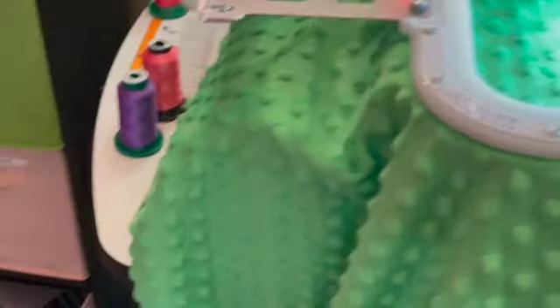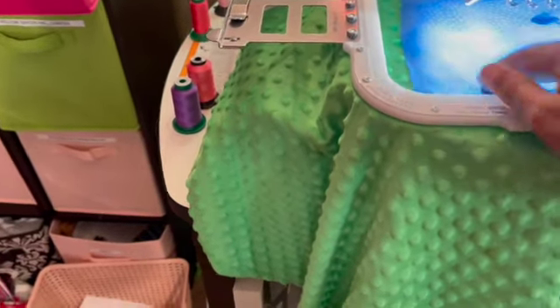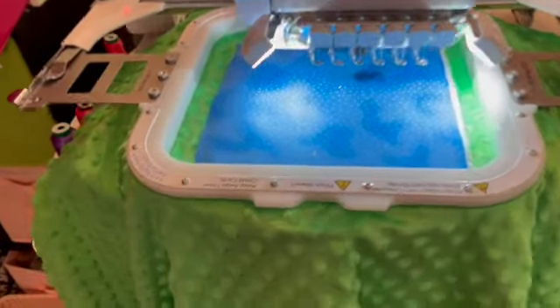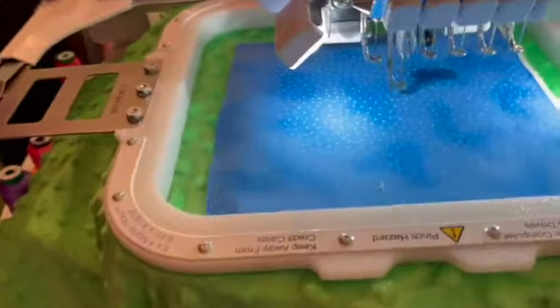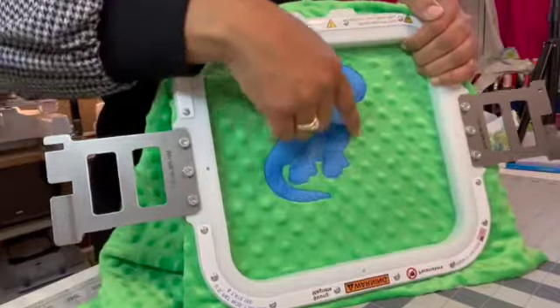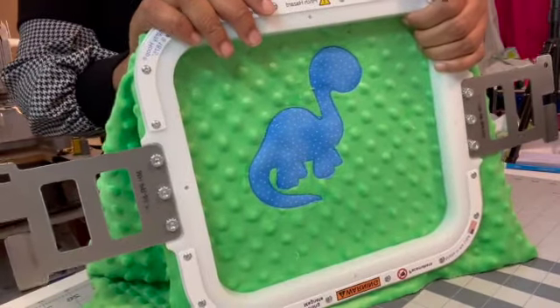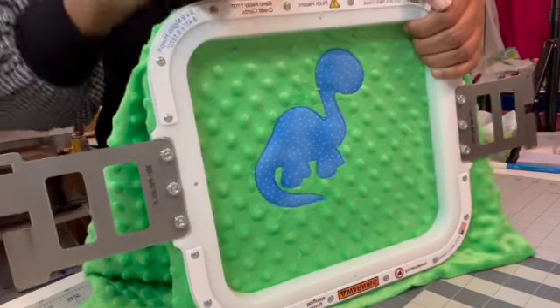This was the placement stitch — the tack-down stitch pretty much just holds the fabric in place so you can cut it. I'm going to hit lock and go back over it. Now I'll trim the extra fabric — I just went around it and trimmed. Now I'm going to put it back on the machine so I can do all of the stitching.